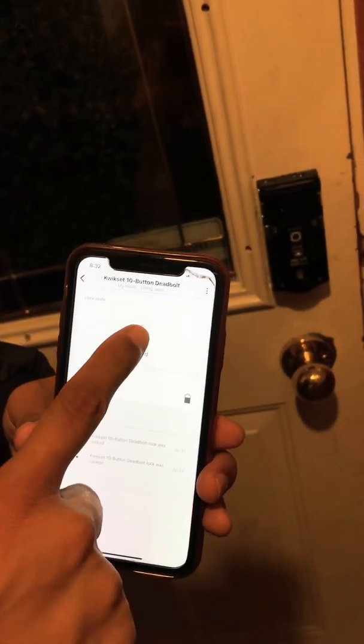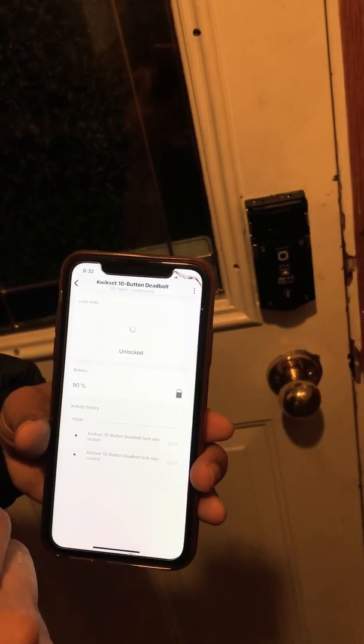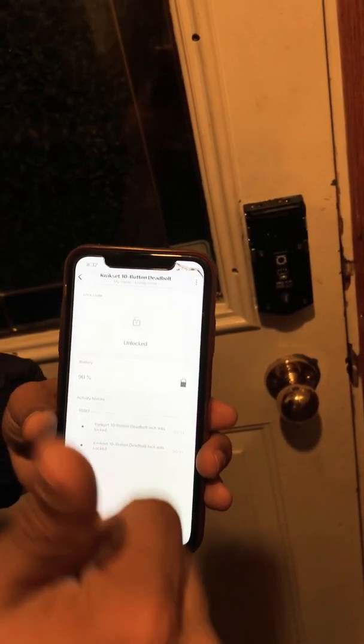Now choose a name for the device, click there, and your door lock is all set up.